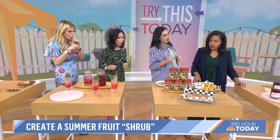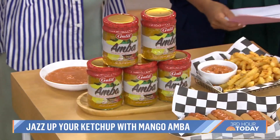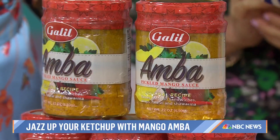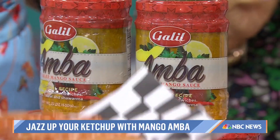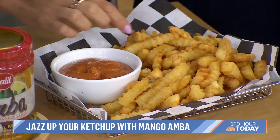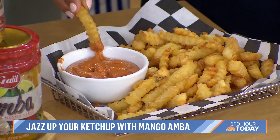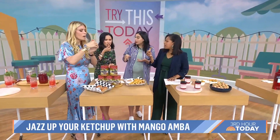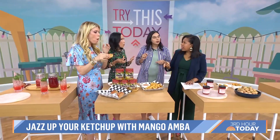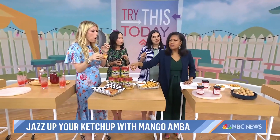If you always go for the ketchup bottle, maybe you want to shake it up a little bit. This is going to punch up America's favorite condiment. The secret ingredient is amba, which is a pickled mango popular across the Middle East and India. It's just a heaping tablespoon of amba, tahini, and a little bit of harissa in regular ketchup. You can find it online, at a Middle Eastern grocery, or an Asian grocery. It's got kind of a curry flavor — that is good, a little bit of spice.